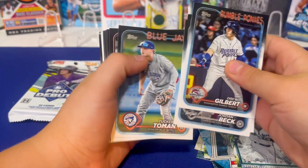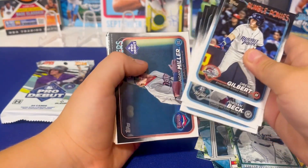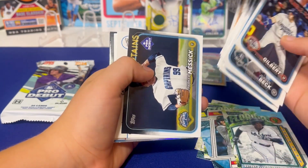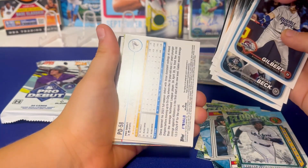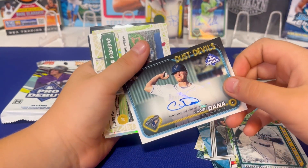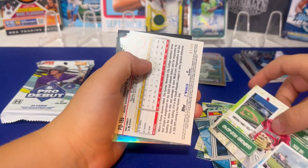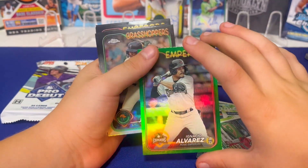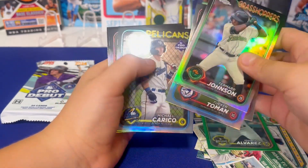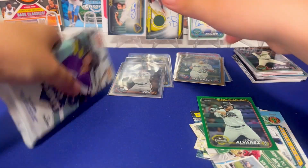You should look at all the minor league team names. Got one more pack after this, so should have one more autograph. Caden — oh man. Okay, there's the auto, not the guy we wanted. Still could find Skeins — would be nice to wrap it up. No Skeins yet.